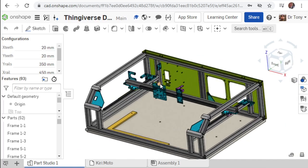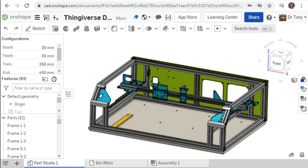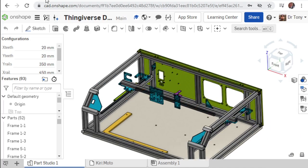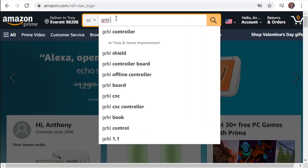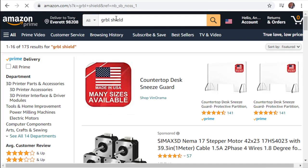On the huge list of parts we need, one of the big ones is our brains - our Arduino that's going to run Gerbil. There are lots of cool options on Amazon. Searching for 'Gerbil Shield on Amazon' is going to pop up a ton of cool options.